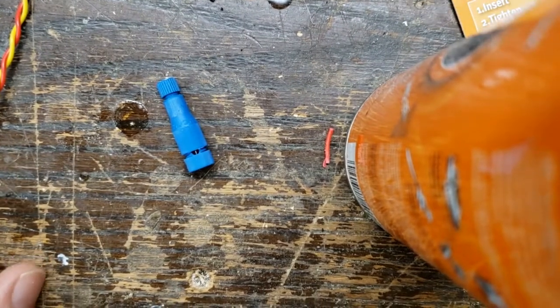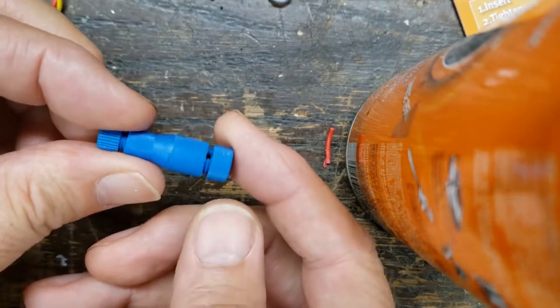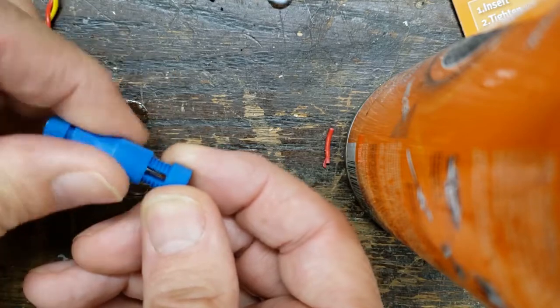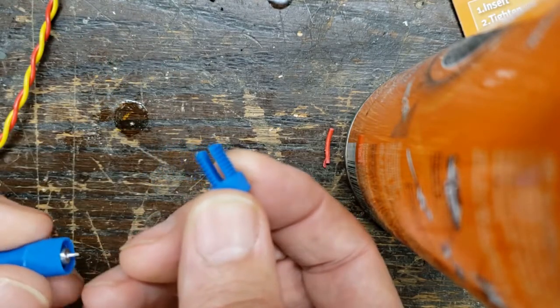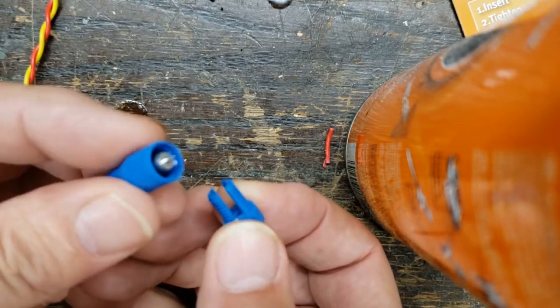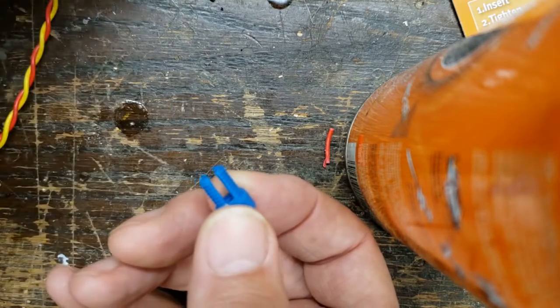Just a quick demonstration on how a Positap works. It looks like this and there's two parts. The first part you unscrew, and you can see there's a slot here. That's where the wire goes that you're going to tap into, and there's a nice little sharp point here that's going to actually poke into that wire.